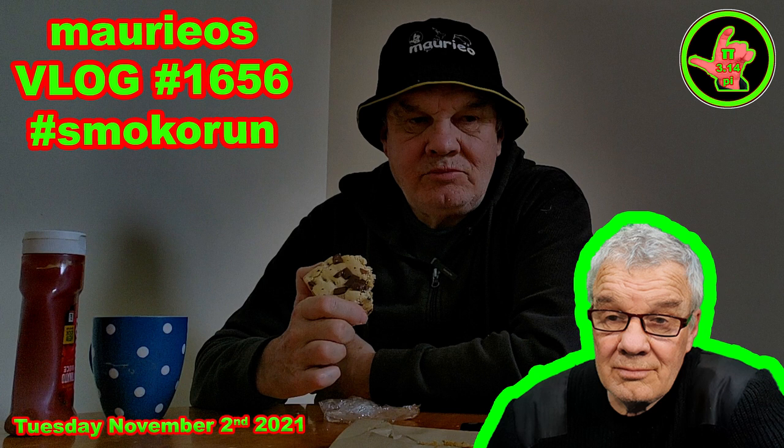Hello, welcome. Hi there, I hope you've had a bloody marvellous day.